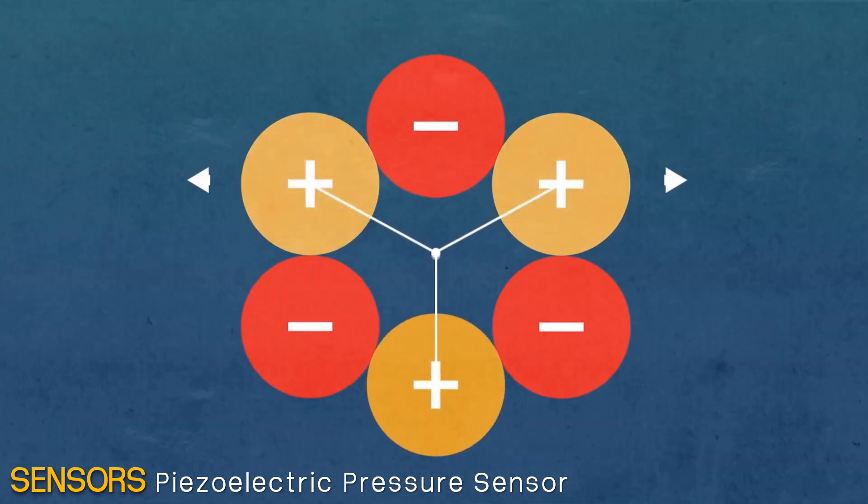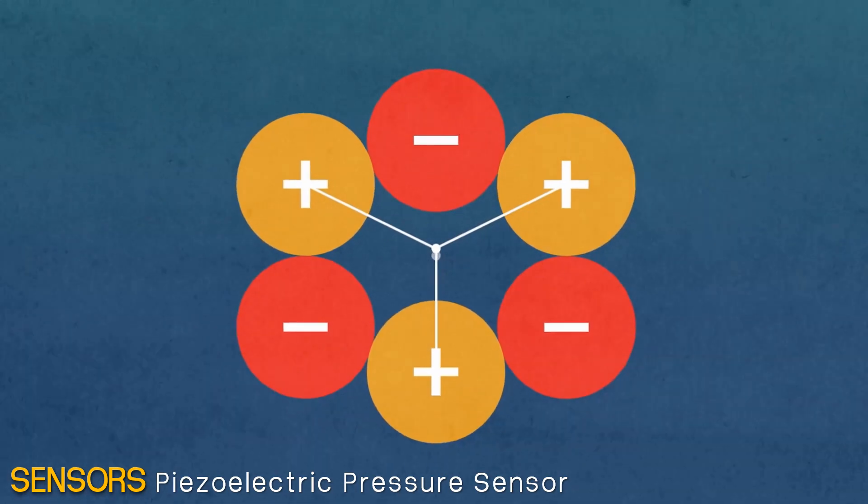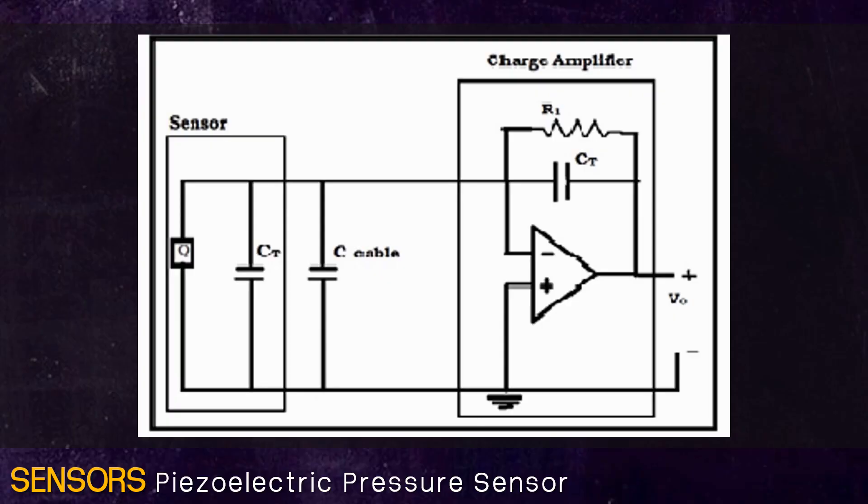Stress can be applied in two forms as compressive and tensile stress. The working of a basic piezoelectric transducer can be explained by the figure. Here, quartz crystal coated with silver is used as a sensor to generate a voltage when stress is applied on it. A charge amplifier is used to measure the produced charge without dissipation. To draw very low current, the resistance R1 is very high.